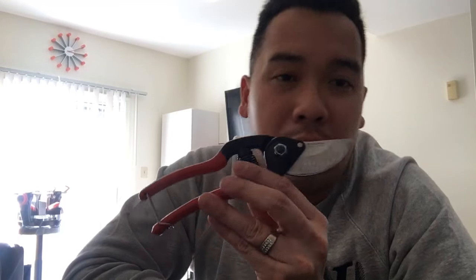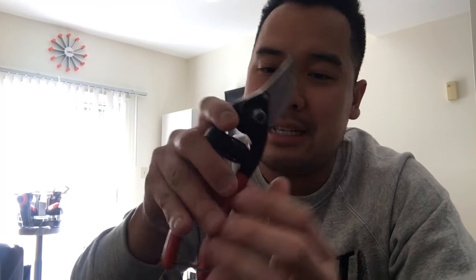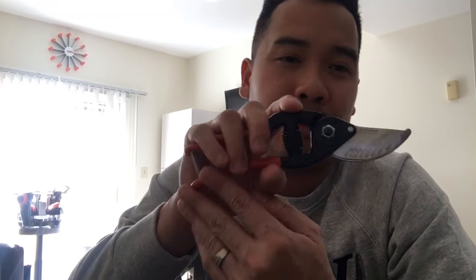String bed cutters — piggybacking on the nippers topic. If you're using nippers to cut your string bed, why are you wasting your time? You're just messing up the blade edge. Get yourself some of these, like hedge clippers. These are serrated blades from Technifibre — string bed cutters. They're amazing. Invest in a great one.